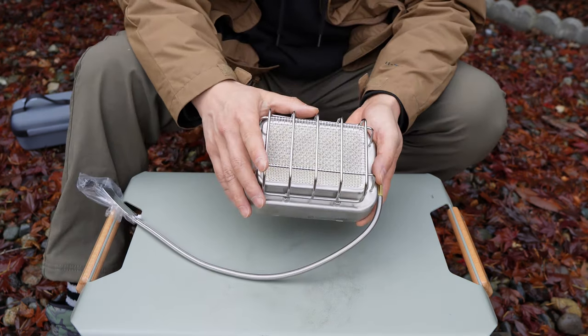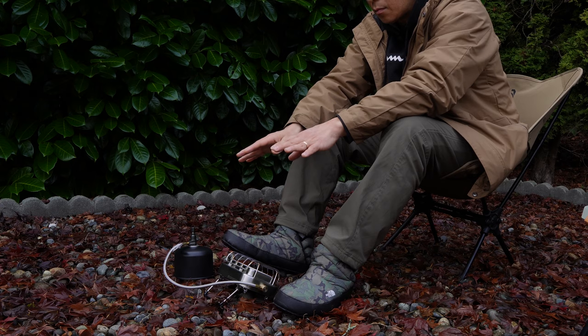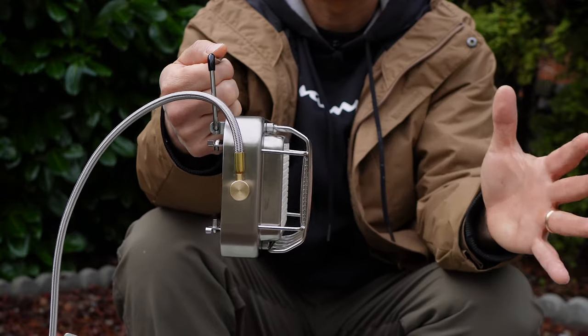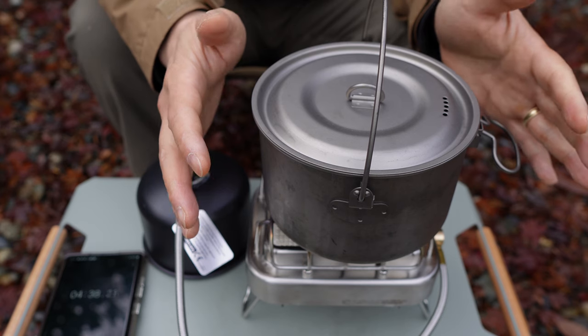There are a few different ways to set up the stove. If you unfold the handle with the rubber grip, you can set it on a table or on the ground positioned as a heater. You can also fully fold out the handle and hang the heater so the heat is thrown horizontally. And if you want to use it as a stove, fold out the outer legs and it's ready to cook.